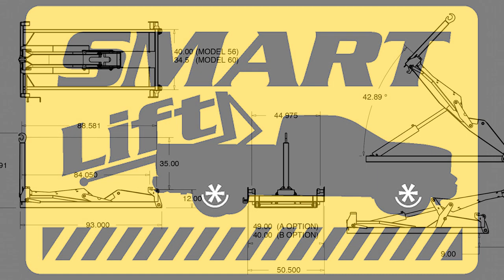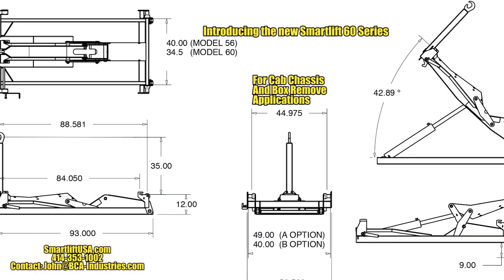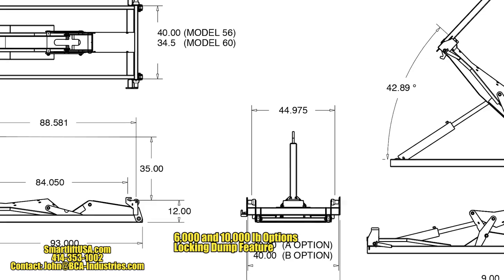The new SmartLift 60 is used with a cab chassis model or when the pickup box is removed. SmartLift 60 for 6,000 pound capacity and the SmartLift 60 HD for 10,000 pound capacity.